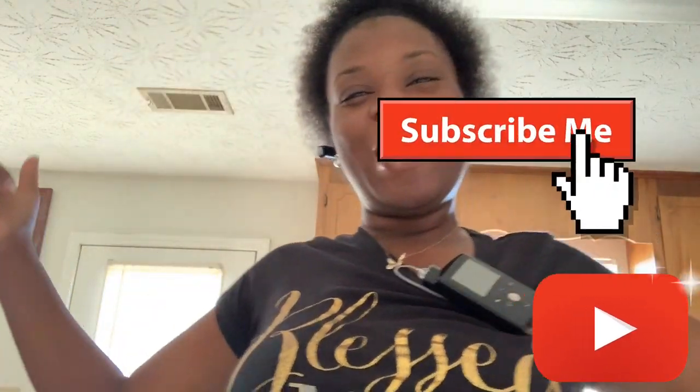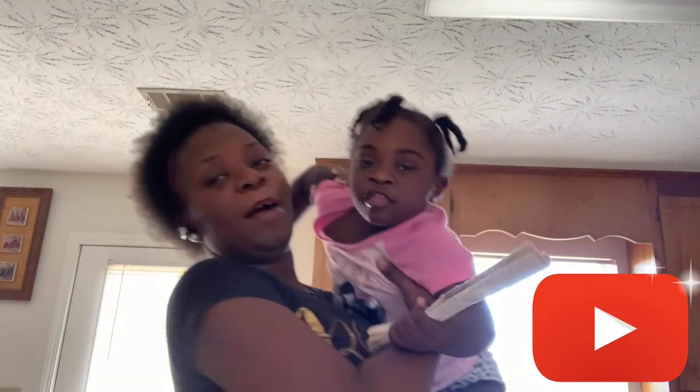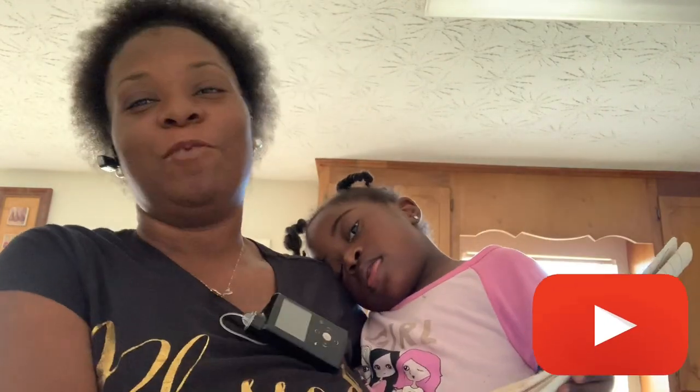What's up y'all, it's your girl and I'm back for another video. I'm about to show y'all how I make Argo laundry cornstarch — I don't know, do y'all eat it or not? Disclaimer: you may hear my baby girl in the background. I do have a four-year-old that runs around this house and makes all the noise in the world. I do vlogs too so check them out.